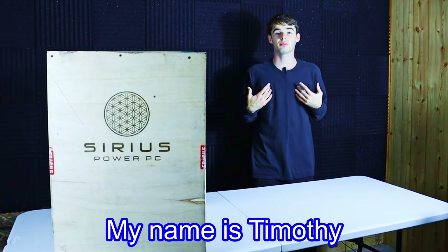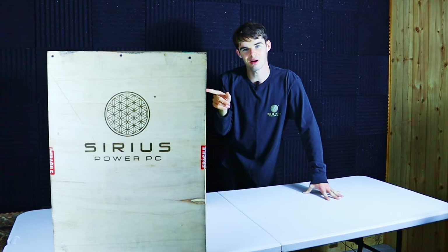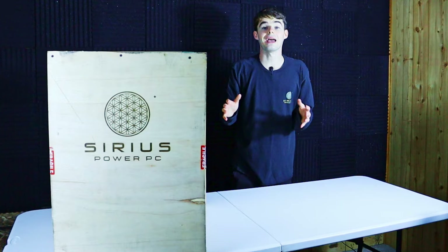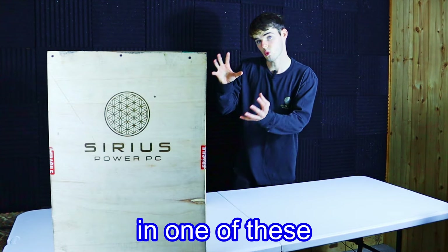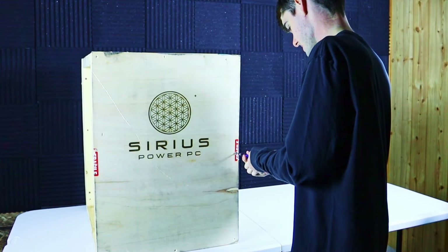My name is Timothy from Sirius Power PCs and today I'm super excited to unbox this custom wooden crate. If you order any PC or PC case, it will ship in one of these custom wooden crates. We equipped this case with protective wooden rims around the outside and a large wooden panel on the front that allows for easy opening.